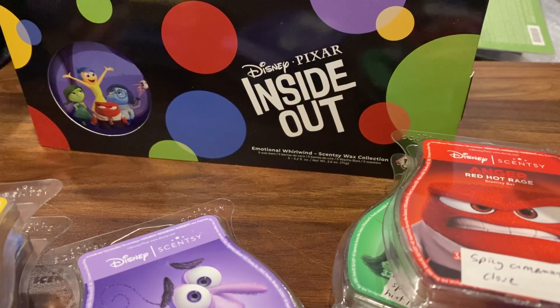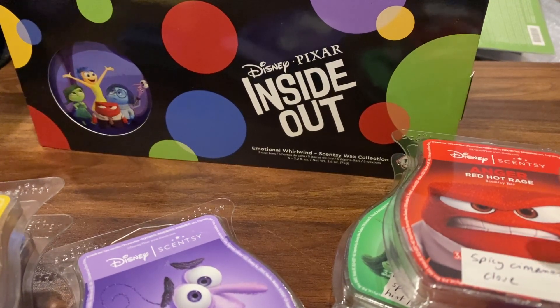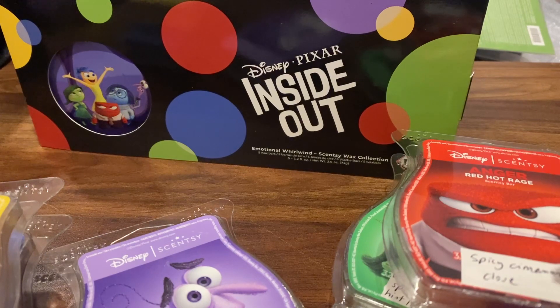Hi everyone, welcome back to my channel. I just wanted to make a quick video to share the new Sensi Inside Out Wax Collection. This came yesterday but I haven't had a chance to film it, and I wanted to share this because it's now available.